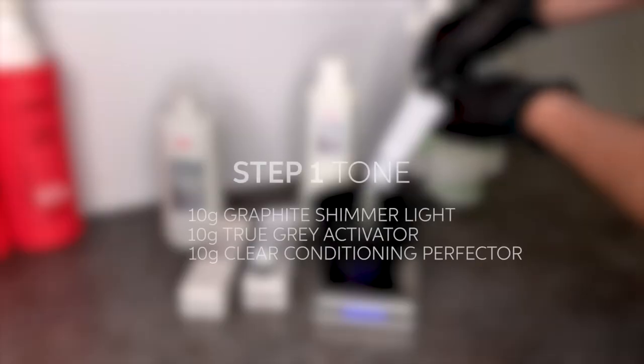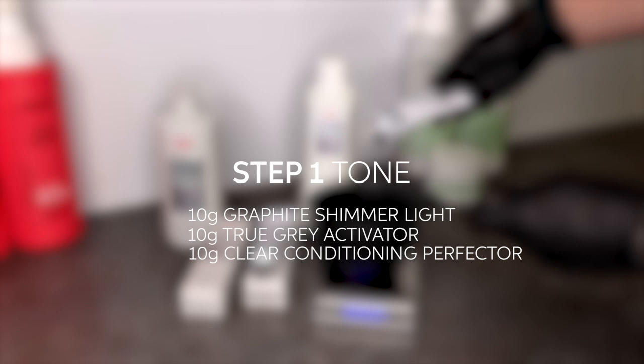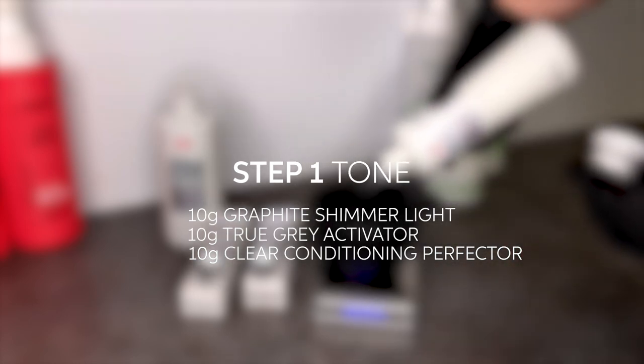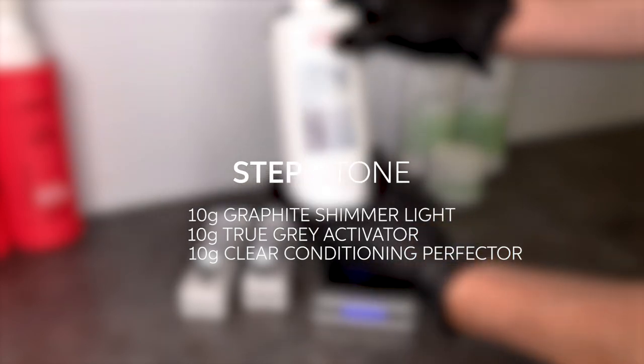Directly behind that, I apply my second toner: 10 grams of graphite tumour light, 10 grams of true grey activator, and 10 grams of clear conditioning perfecter.